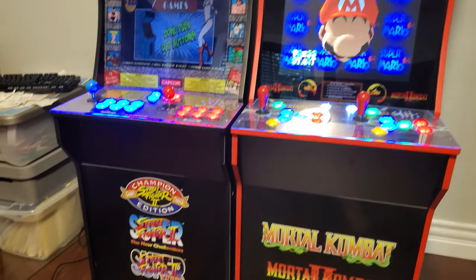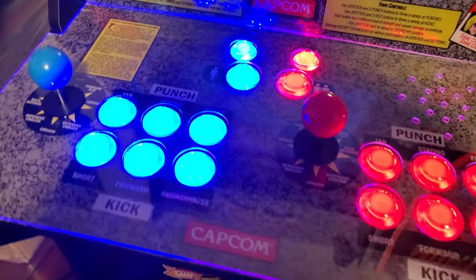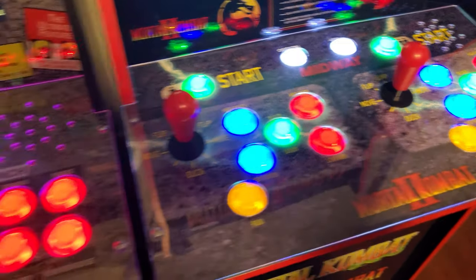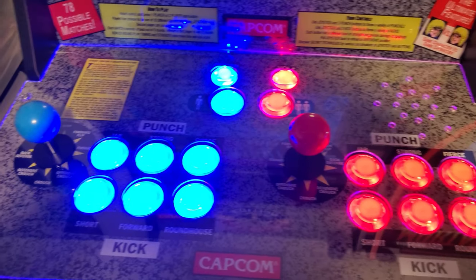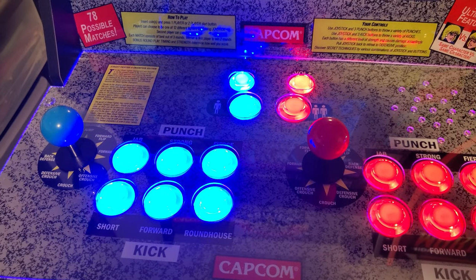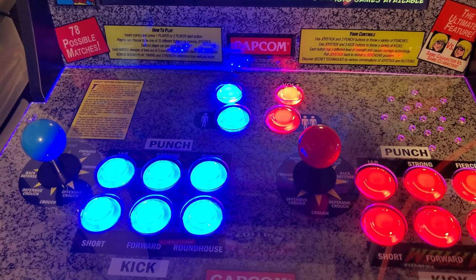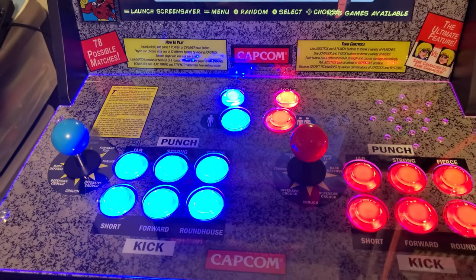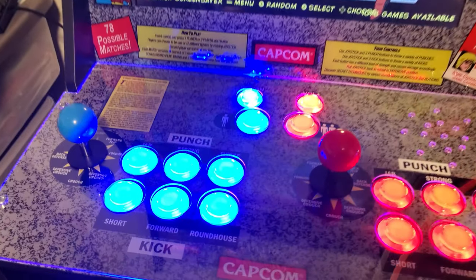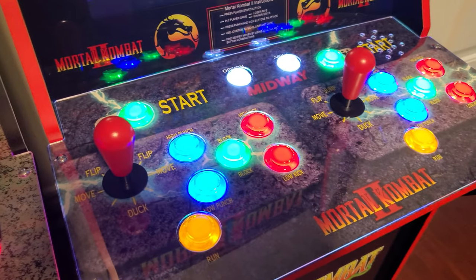Let's start with the Street Fighter cabinet. First of all, I've replaced all the buttons and joysticks — I've actually done that on both of them. You can see they have two different color schemes, but with this one I stuck with the classic blue and red, and as you can also see they are LED lit as well, which is really good in the dark. If you are planning on doing a modification like this, I highly recommend using the Street Fighter cabinet because it has the best button layout for modification.